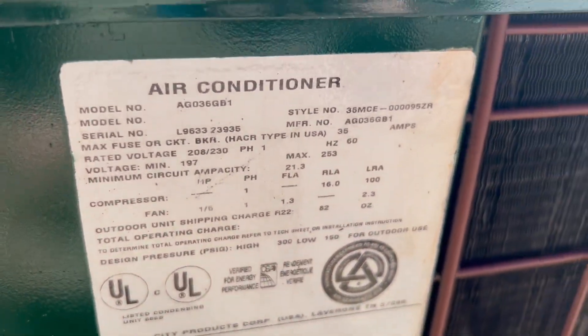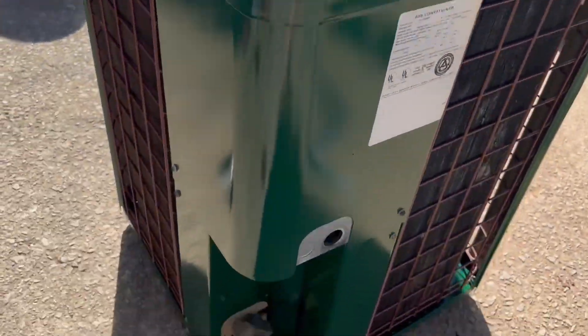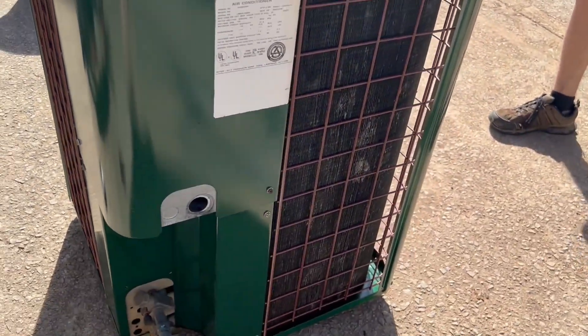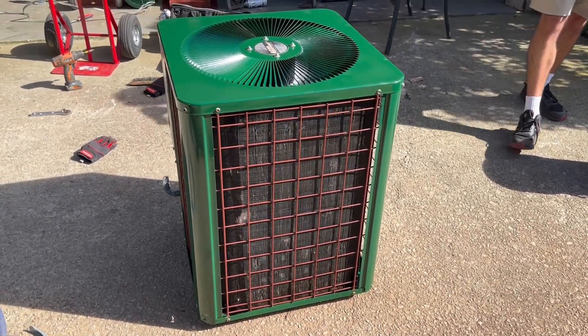1996 three-ton painted unit — fresh paint and all the AG high efficiency. We're going to be running it here shortly. I don't know who's going to want a green unit. I want it. I want this unit. Fresh paint nonetheless. I actually would like this installed.